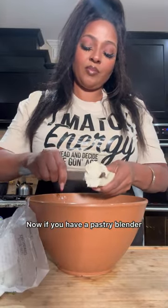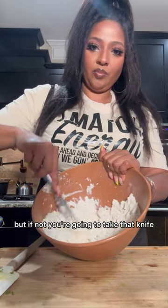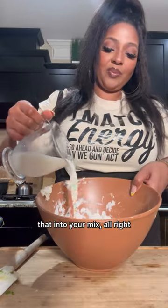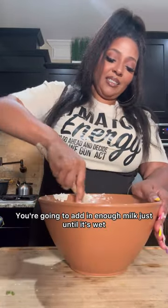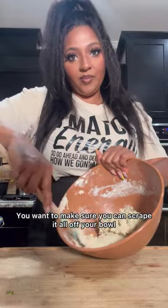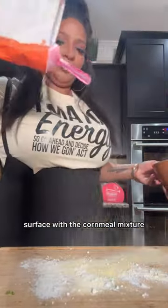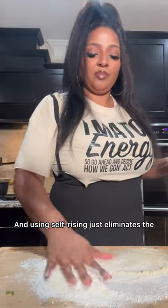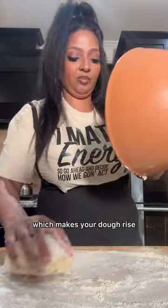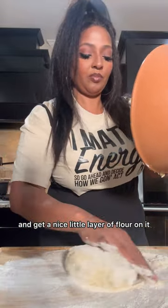Next you're going to shave in your butter. If you have a pastry blender that's amazing, but if not, make sure your butter is nice and cold and cut it into your mix with a knife. Add in enough milk just until the dough is wet, then start to form it — make sure you can scrape it all off the bowl. Flour your surface with the cornmeal mixture and self-rising flour. Using self-rising flour eliminates the step of adding baking powder, which is what makes your dough rise. Make sure it's evenly coated and gets a nice layer of flour so you don't overwork the dough.